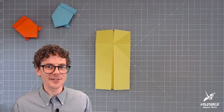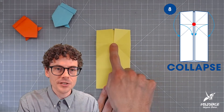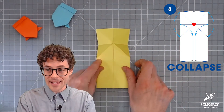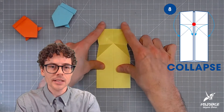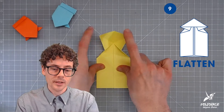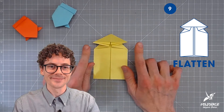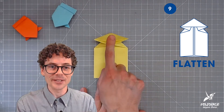Now for step seven we unfold the flap, flip back over to the other side, and rotate the model so the cupboard doors are in front — kept closed — with the X now positioned in the top portion. We get to do this really fun thing called a collapse. I'm going to push my finger gently in the center of the X and the paper kind of pops and inverts into a slightly different position. Then in steps eight and nine we collapse the model and flatten it, pulling down on the sides so the rest of the paper comes with it.